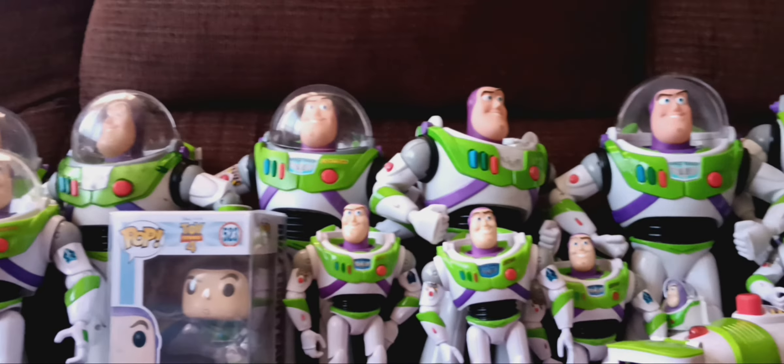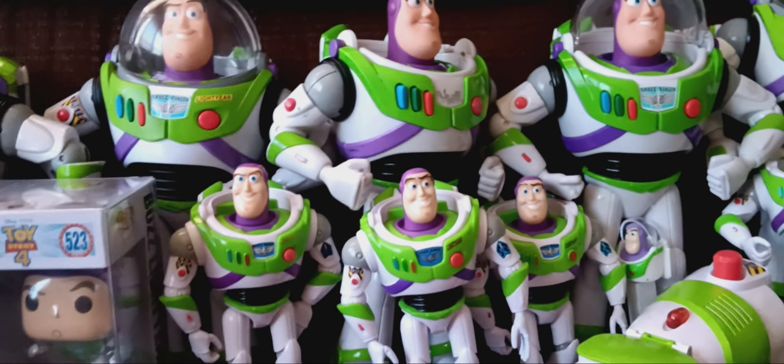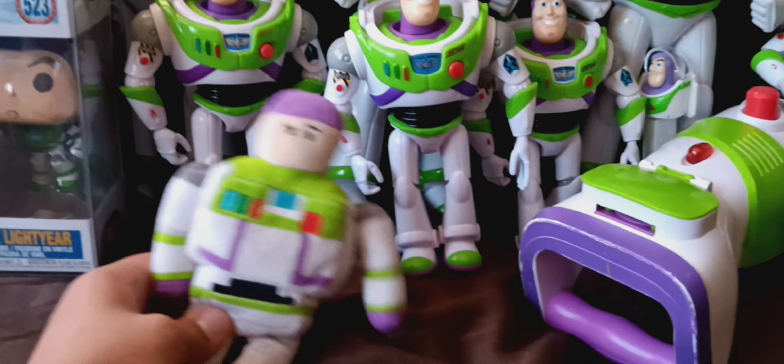Moving on to the last Buzz Lightyear — it's the Disney Crossy Road Buzz Lightyear. I also got it from eBay, same as the Woody. It's full plush. So it goes with the Action Chop Buzz and the Collection Buzz.